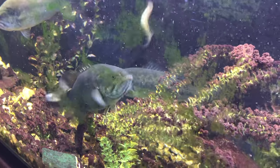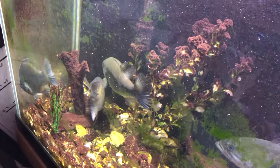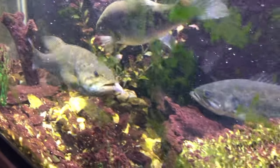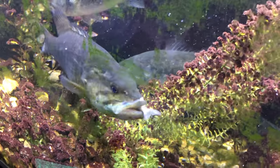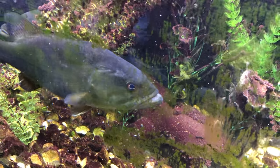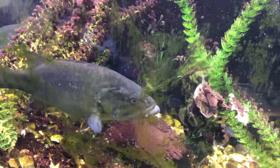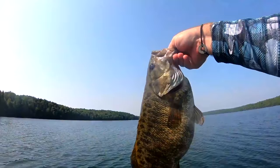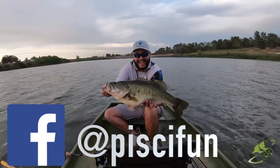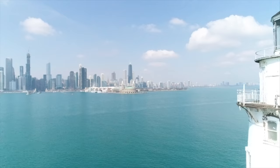Oh! Still hungry? Oh he's full. Smallie saw him — oh, got him! Yeah, he's gone. Just like a noodle, that's so slow. Thanks for watching guys, don't forget to smash that subscribe button, head on over and check us out on Instagram, hit us up on Facebook and Twitter. We'll see you on the water next time!